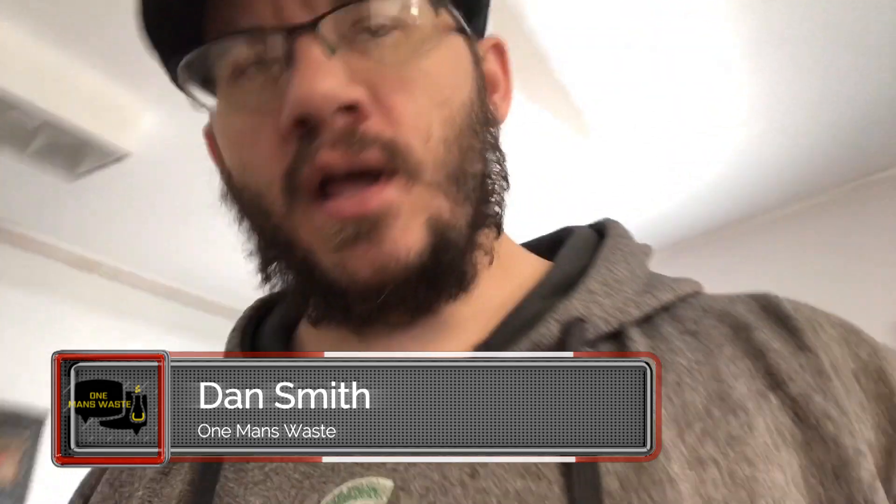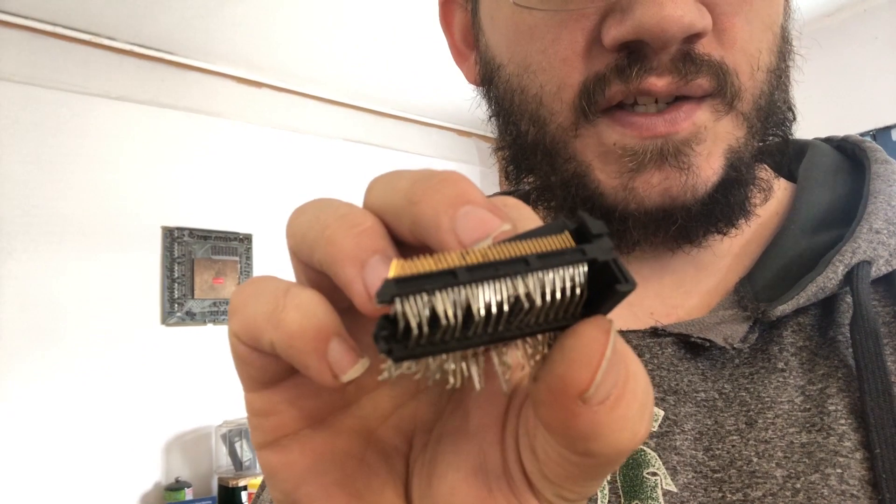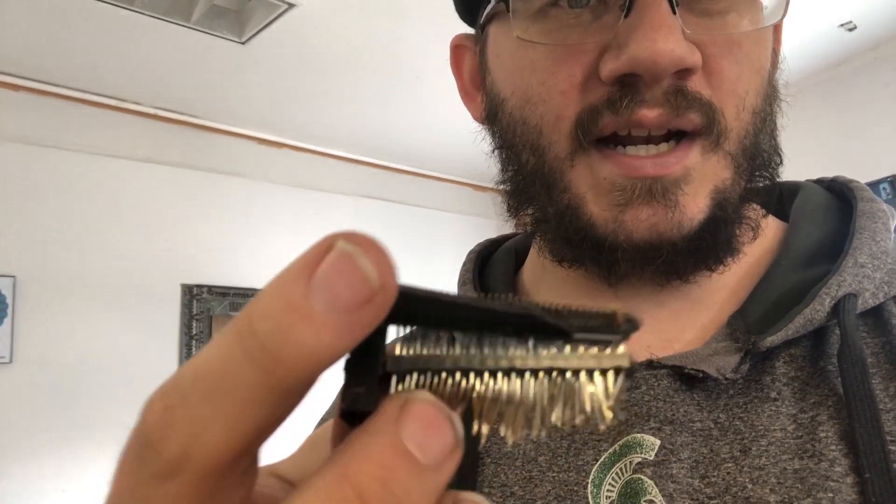Hey, I'm back. Today we're going to do something a little different. I'm going to try to make my process a little easier. I had a discussion with some of you guys on the Facebook e-waste group about whether or not a rock tumbler will work. I've got so many depopulated random connectors full of pins and I don't have the patience to sit here and pick these pins out. These are gold plated on the tip and not on the rest, so this would be like a really low yield pin.